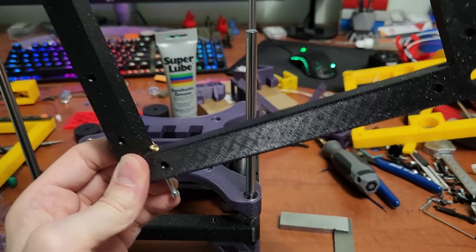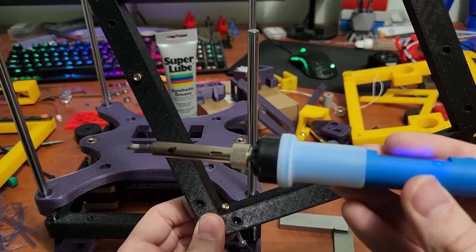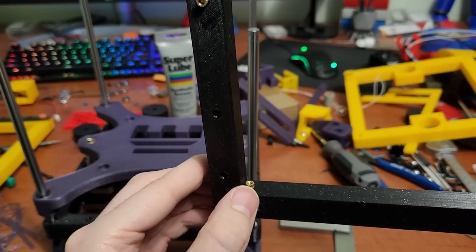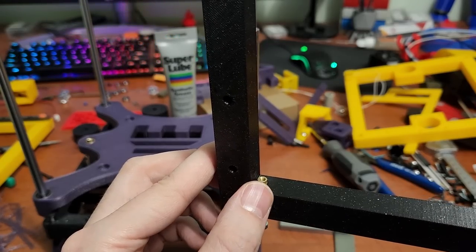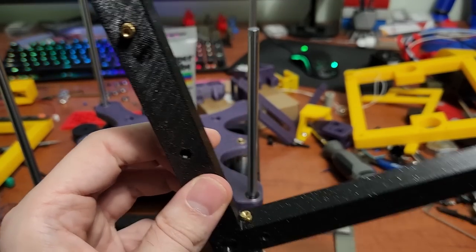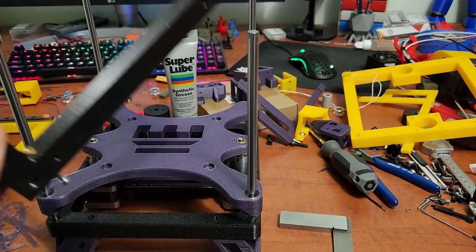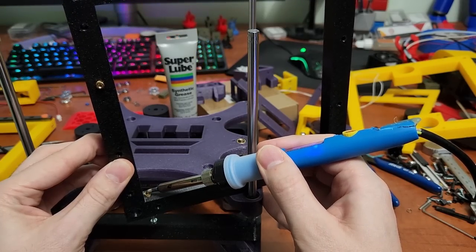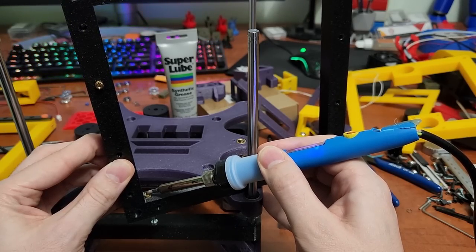I have a cheap soldering iron here. You want your soldering iron to be hot — 300°C — and there is a difference between melting the plastic and just deforming it. You want the plastic to melt around the insert. If the threaded insert is taking a long time and just pushing the plastic out of the way, that's not correct. I come in from the side, rest the soldering iron on it, putting very very little pressure — I want the heat to do all the work.